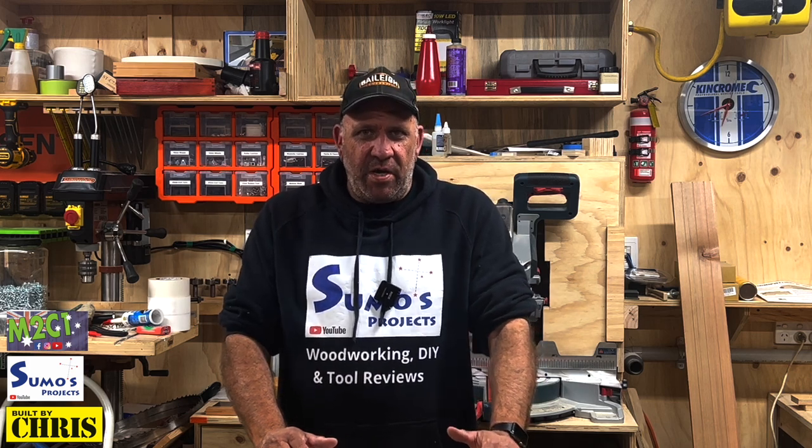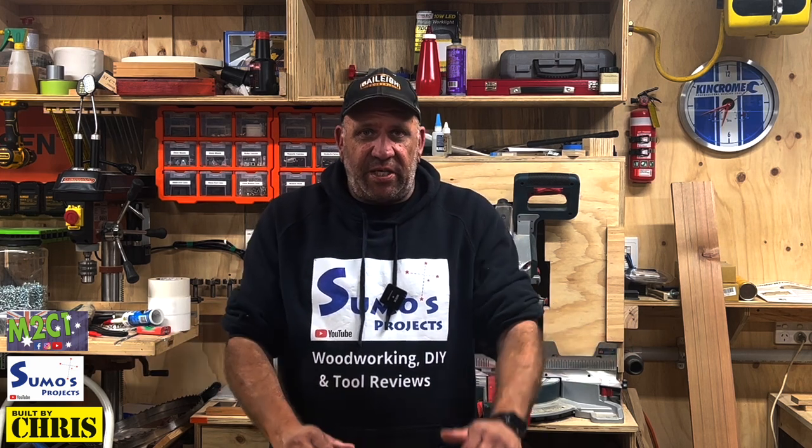G'day folks, welcome to Measure Twice Cut Once. Today's episode we're going to be a little bit more interactive. We're going to demonstrate and talk about the usage of jigs and sleds and things we have in the shop, and why they're so relevant to what we do. Without further ado, let's go and see what Hoss is up to.